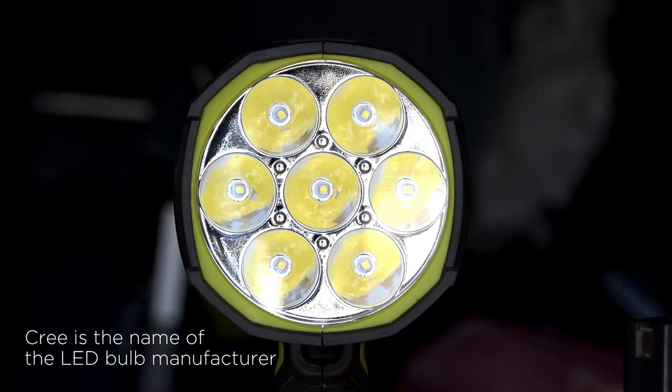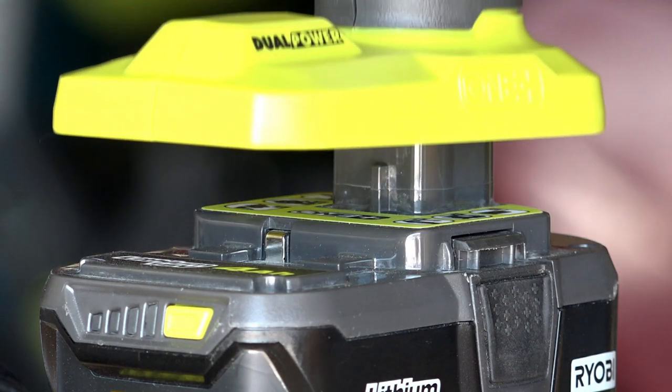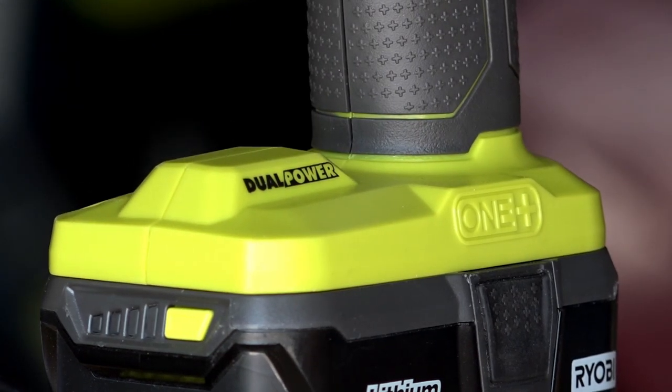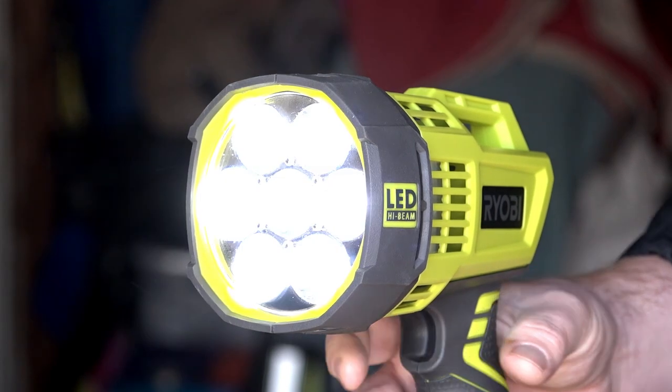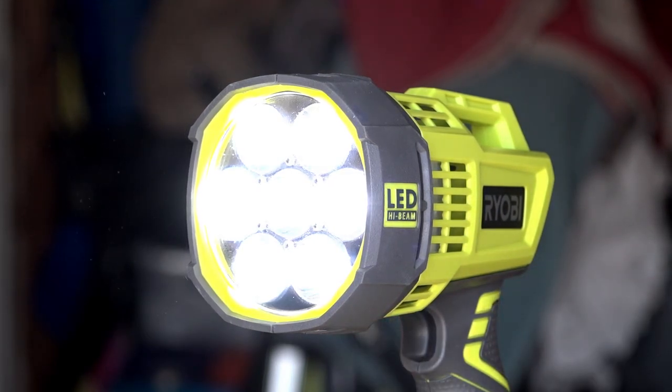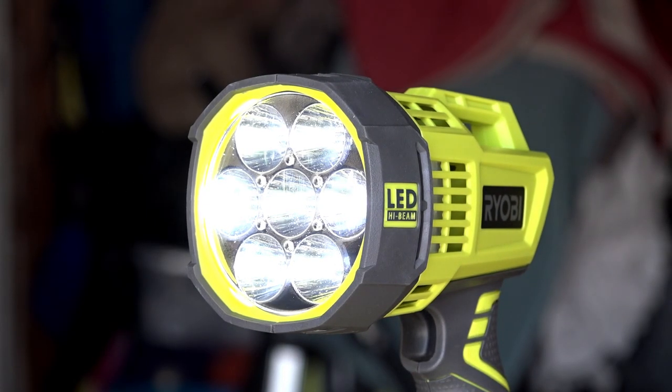The light is generated by seven 3-watt Cree LEDs, which RYOBI claims project a beam of light up to 700 yards. Operation of the light is pretty simple, by use of the trigger switch. There are three stages: high beam, low beam, and off.